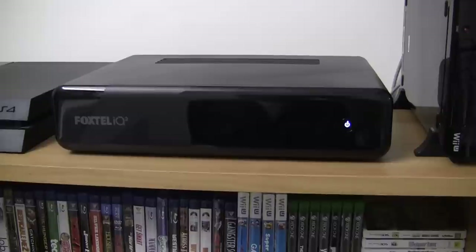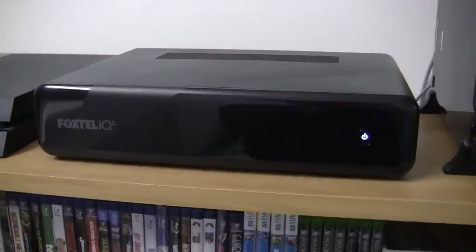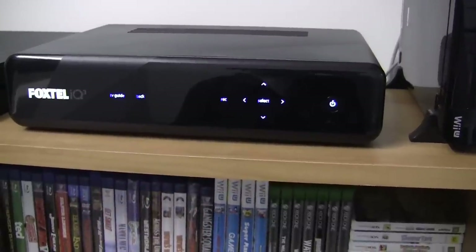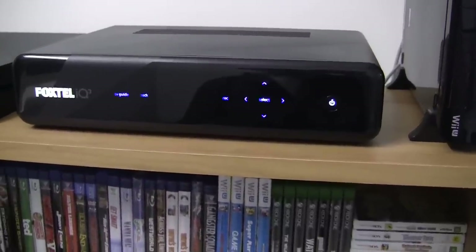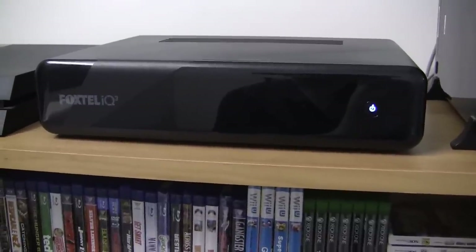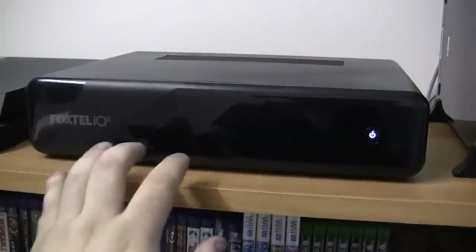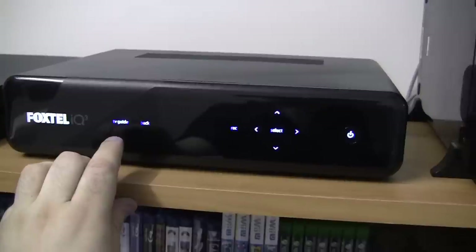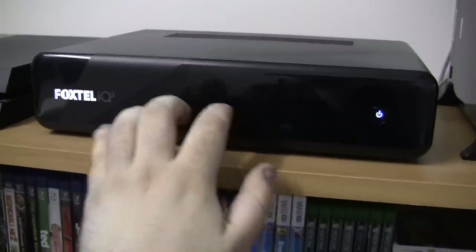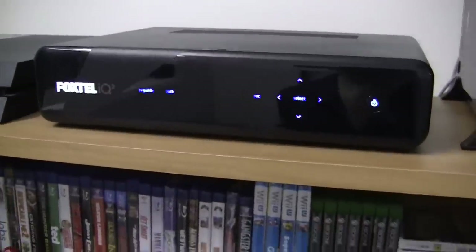The only light indicator that you can currently see is for the power button on the right hand side. If you however move your fingers near the box, the lights will come on for the other buttons. I find this to be a pretty cool feature, because it's not even touch sensitive — if you just put your fingers near the box, they come on. We have a TV guide and back button, a record button, the select button and the arrow keys, and of course the power button.